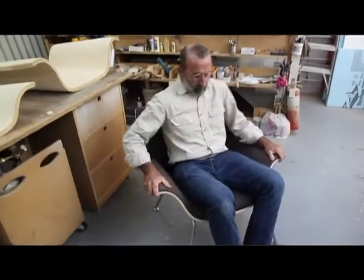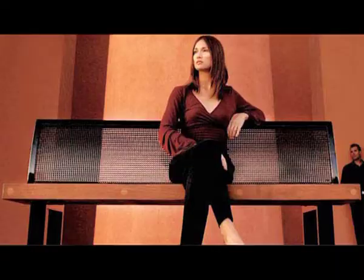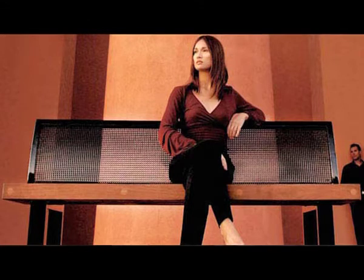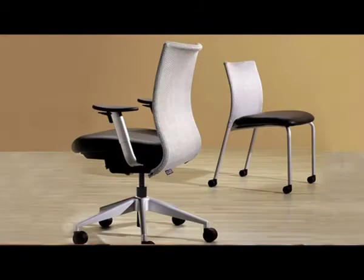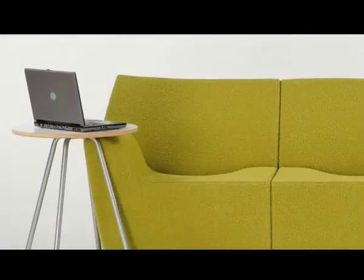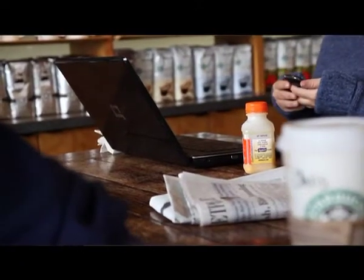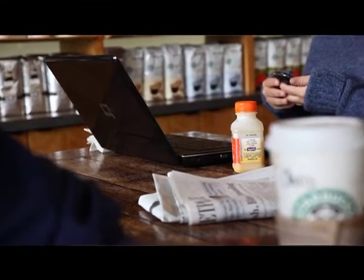The one compromise that I will never make is in regards to comfort. If you're going to create a chair and it's not comfortable, what's the point? Seating is not going to change very much — people are always going to sit in the same basic position. But the way they interact with technology is going to change how they sit. It's technology that's changing the workplace, changing the way people sit, changing the way people hang out at an airport or sit in a lounge area, because now they're always doing something else.